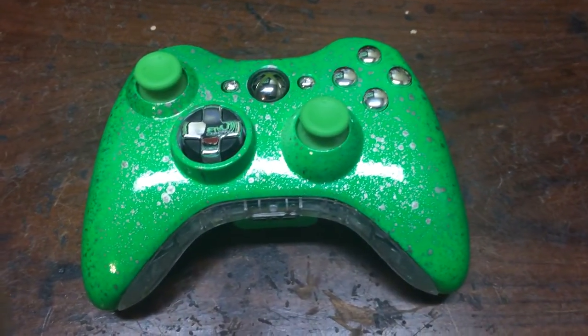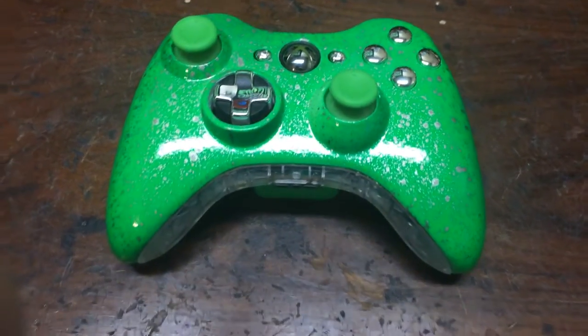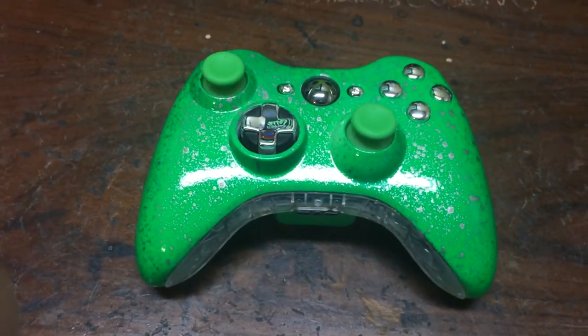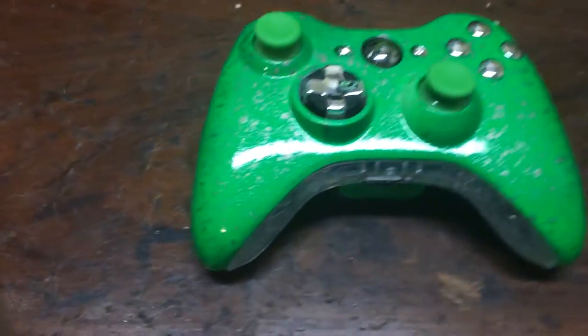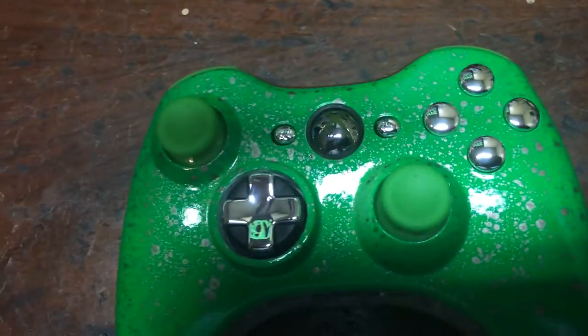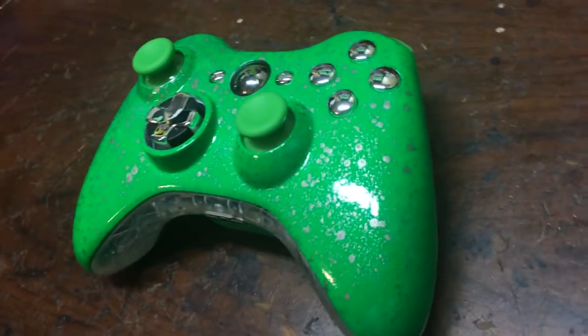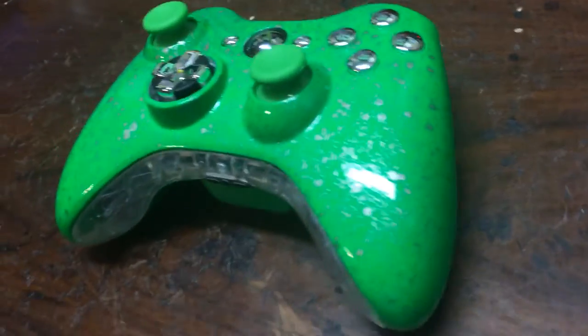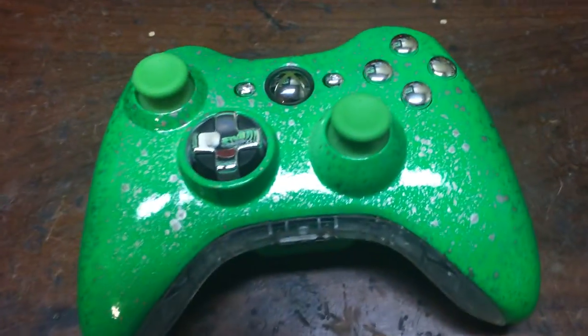Hey, what's up everyone! So here's my newest custom controller that I just finished — actually last night, well pretty much this morning because it was like 3 a.m. when I finished it. I just want to show you guys how amazing this looks. It's actually kind of hard to get a good look of the controller, a good picture of it — I don't know why.